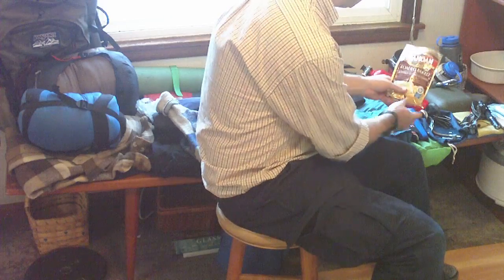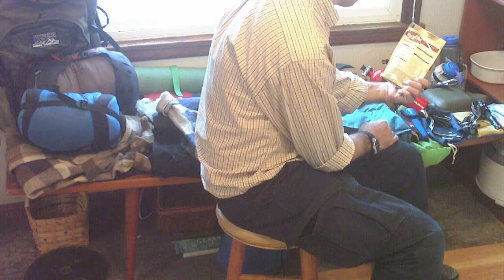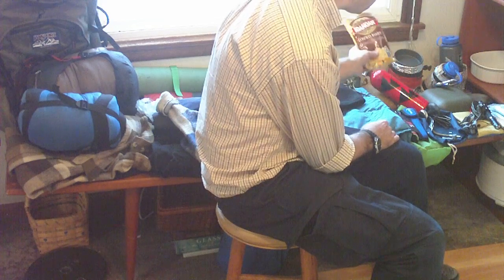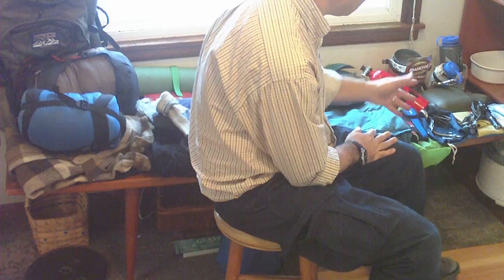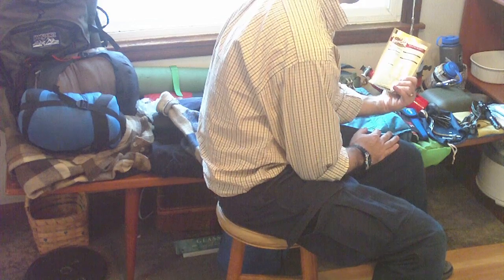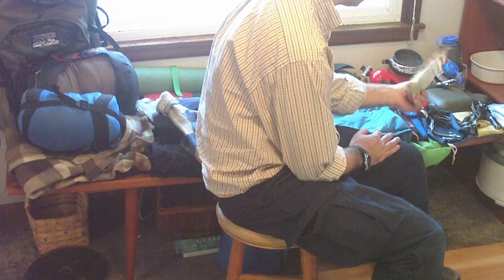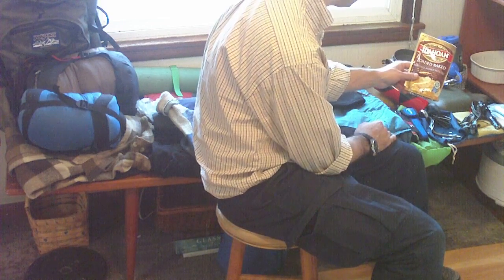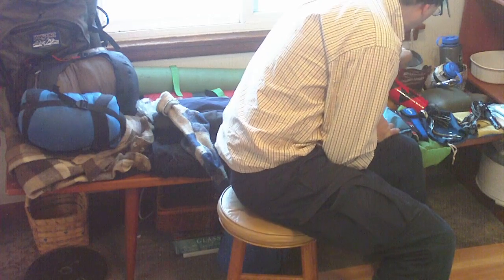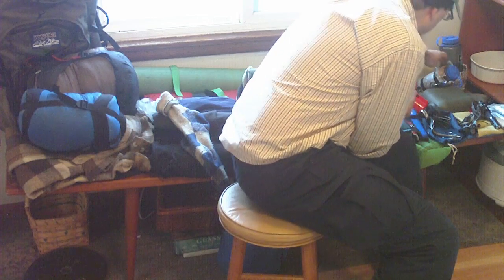A shoutout to Idahoan instant potatoes — these are really good, filling, taste good, have a decent amount of sodium, and no MSG. Just add boiling water. I try to stay away from dehydrated meals — they taste decent and are good on weight, but too expensive. A whole pack is 99 cents and makes four half-cup servings. I'll eat about half at once, along with some pepperoni slices, salami, and hard cheddar cheese.